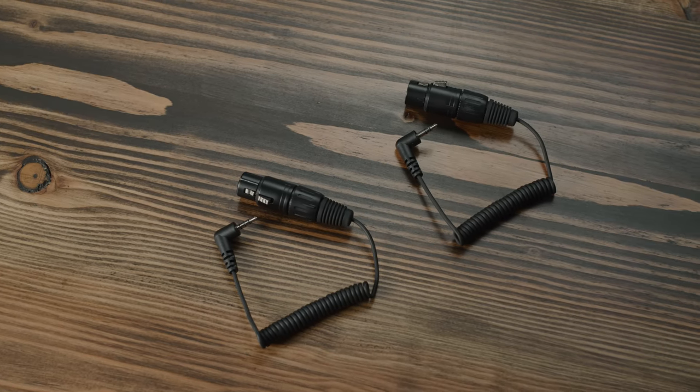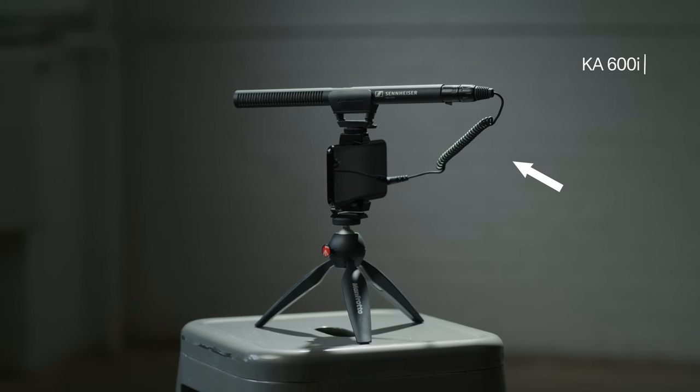Additionally, you can swap your KA 600 for a KA 600i cable and you're ready to roll with a smartphone or tablet. Talk about versatility.